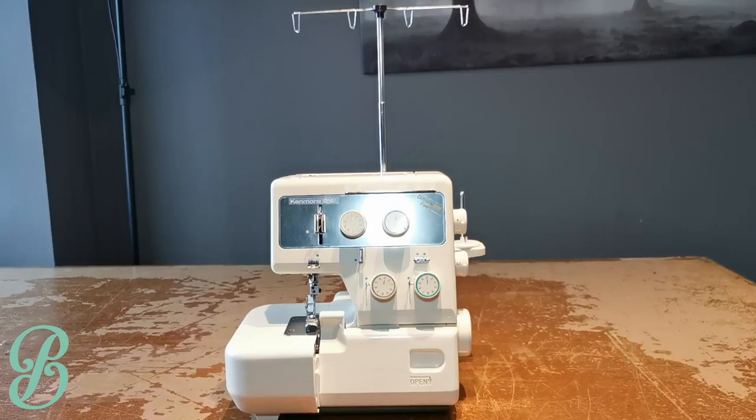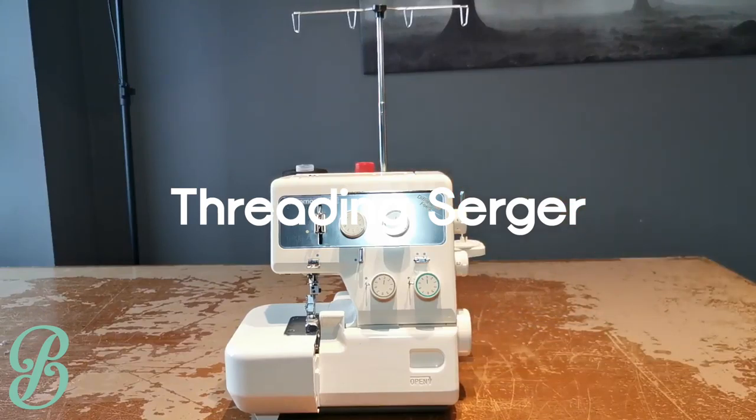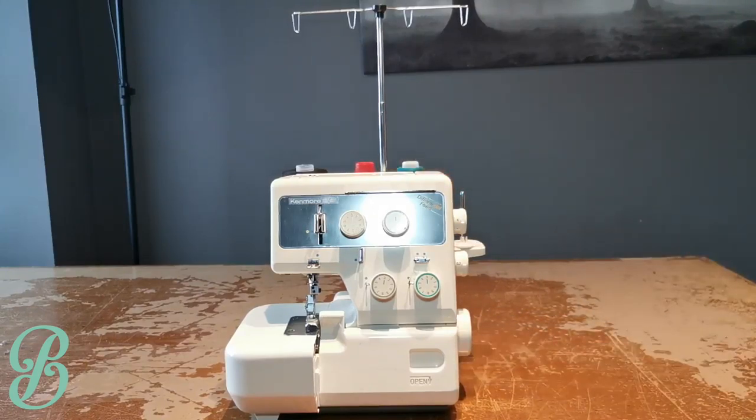First off let me start by explaining where the threads are going, what they do, how they're threaded, and then we'll get into it. I'm going to thread the machine using different colored threads, but what you'll want to do is use the same color thread as your fabric. Let's begin by placing the black, the red, the green, and then the white.